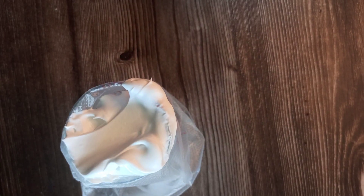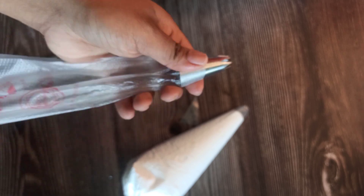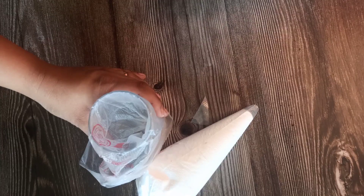Now I'm taking a piping bag and I'm putting the cream into the piping bag. I'm actually going to be using two piping bags. This first one does not have a nozzle attached to it — I've just cut it as per my requirement. With the second bag, I'm going to use a star tip nozzle, and I'm going to fill the second bag with cream too.